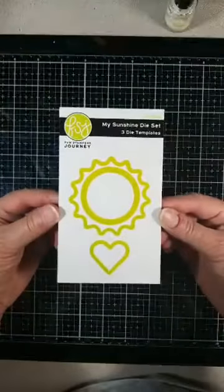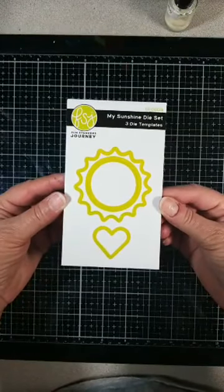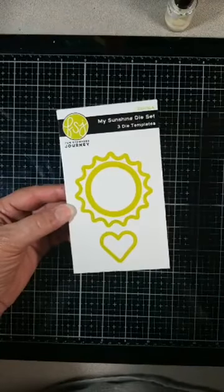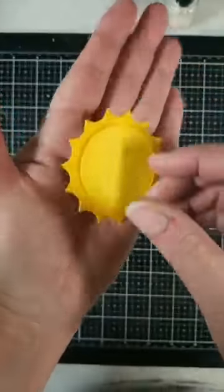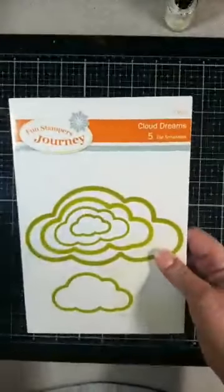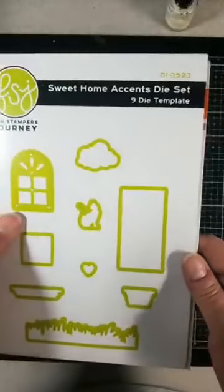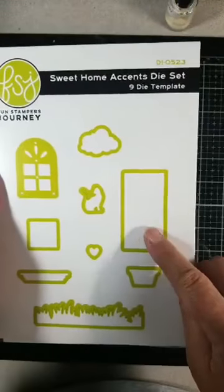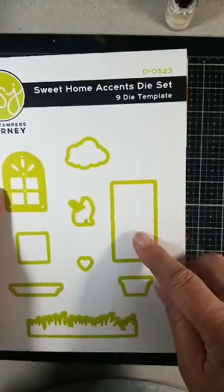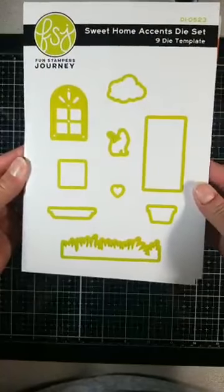This is the cute little die set that I have never used before — isn't that sad? It is so cute, and that's what I made with it. I've also used Cloud Dreams, DI-0032, and the brand new Sweet Home Accents die set, DI-0523. If you watched my video Wednesday, I used this on that project. That is just so cool.